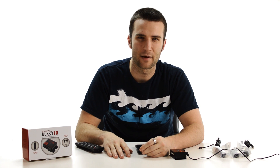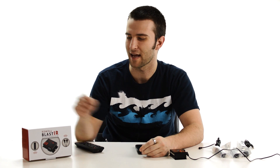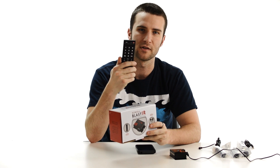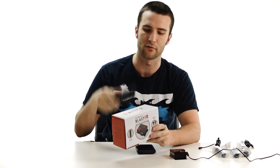Hi, this is Brig with Sewell Direct, and today we're going to be talking about how to troubleshoot the Blast IR, which is used to extend the IR from your remote control so that you can control devices that are out of remote range.